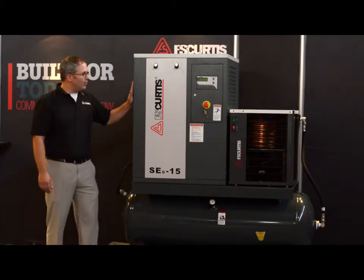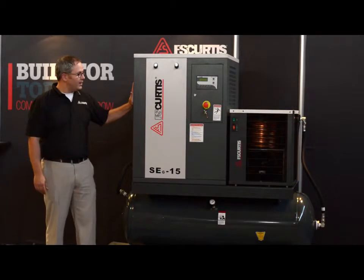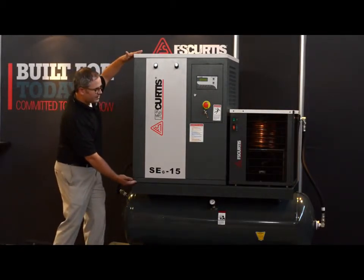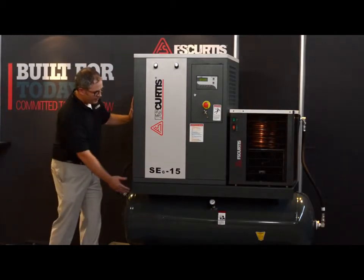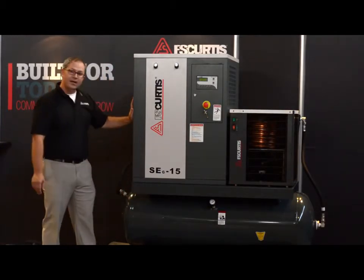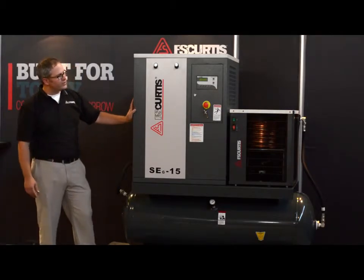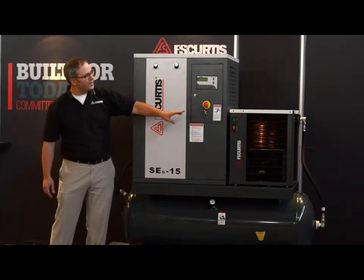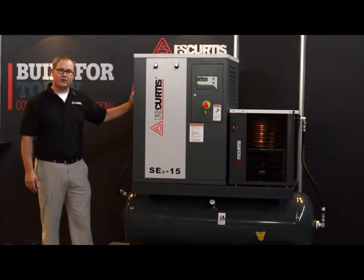The SEG is available at 5, 7.5, 10, and 15 horsepower. It's available base plate mounted, which means it's this part of the package here, as well as tank mounted, which is what is here next to me on a base plate sitting on a tank. It's also available as an ultra pack configuration, which includes an air treatment system with a general purpose filter as well as a refrigerated air dryer sized to the rotary screw air compressor.